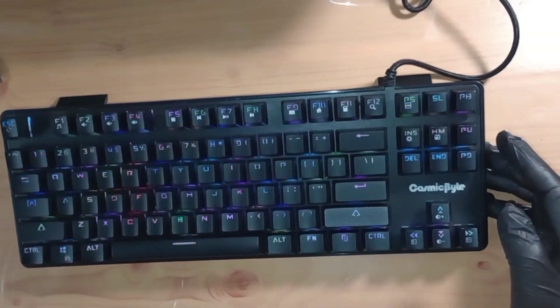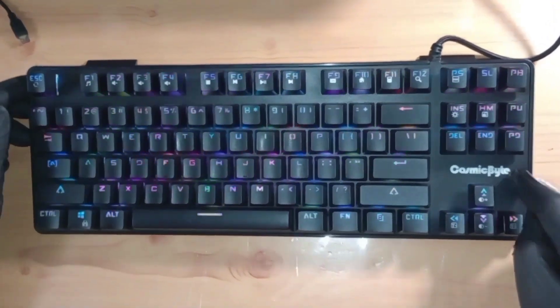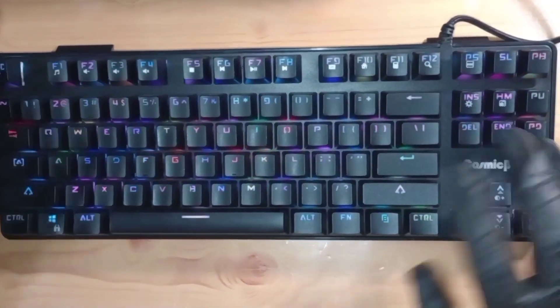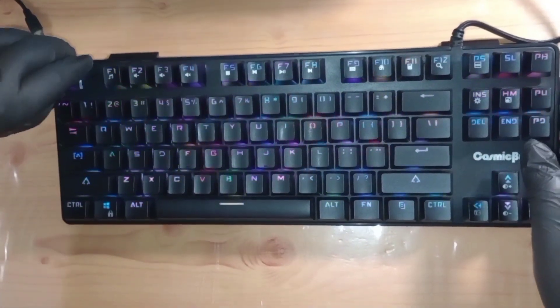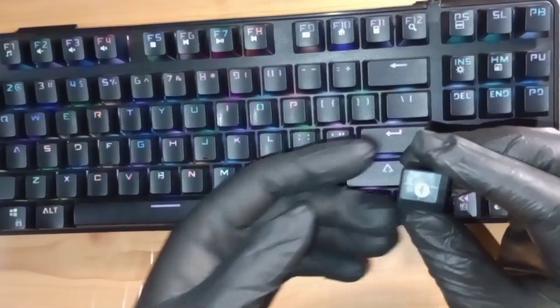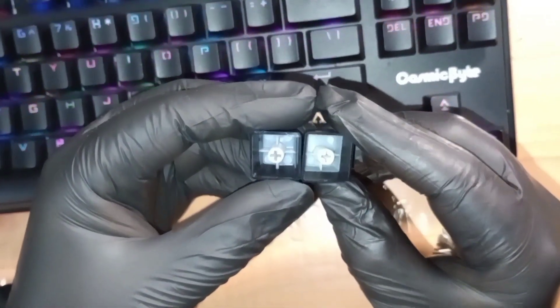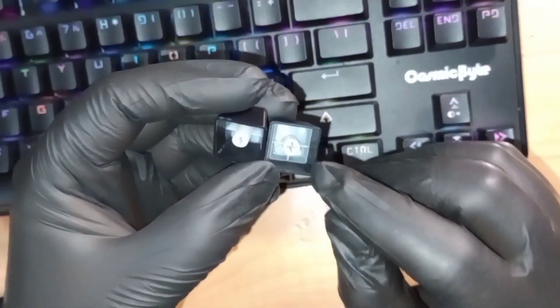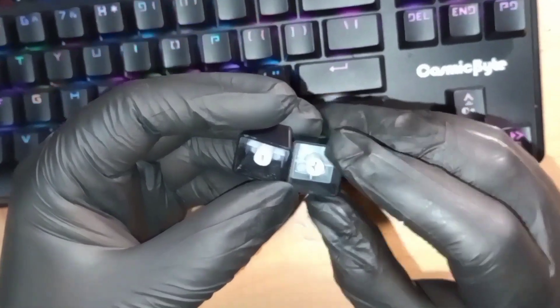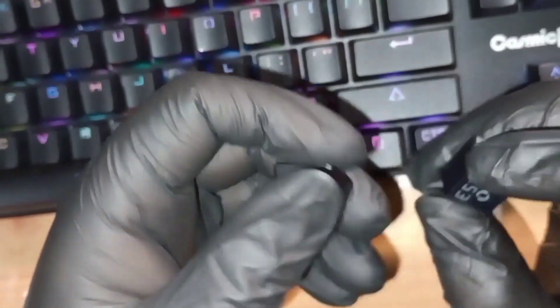Coming back to the Cosmic Byte — the build quality is really, really good. This plate is metal, so overall it's plastic but with a metal plate, making it quite heavy. The keycaps are one of the best I've seen — these are double shot keycaps. You can see the finishing compared to the Katana keycap; the Firefly's finishing is very beautifully done, especially the white lettering layer.